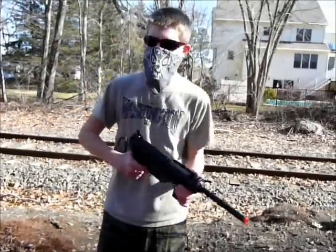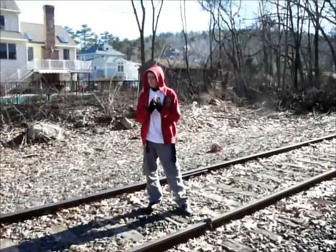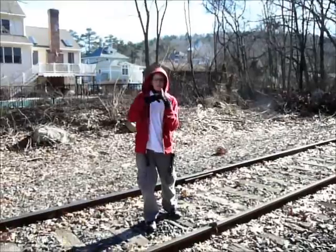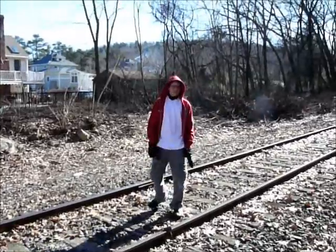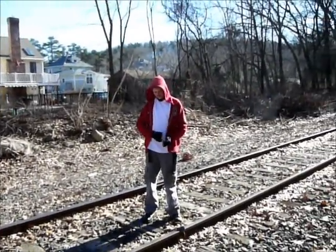Now we'll move on to the shooting test portion of this review. We've got the masked man shooting the M3 Grease Gun from 50 feet. Keep in mind we are using .23 gram BBs.